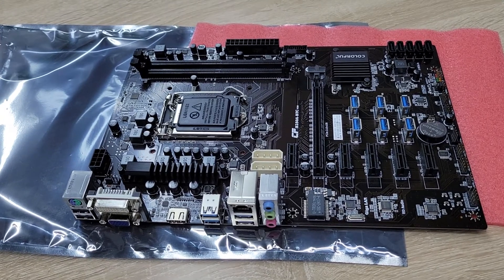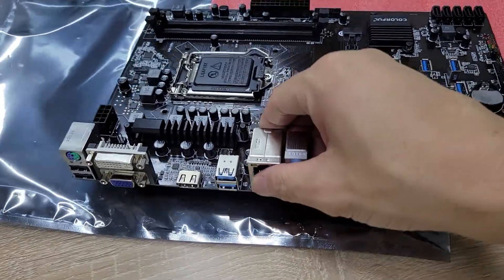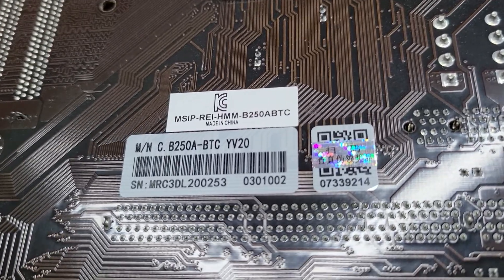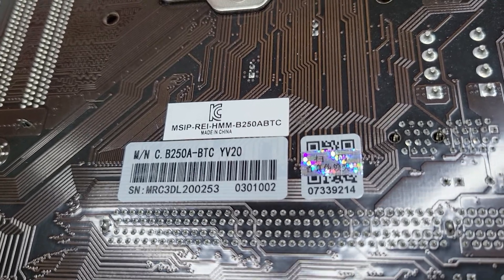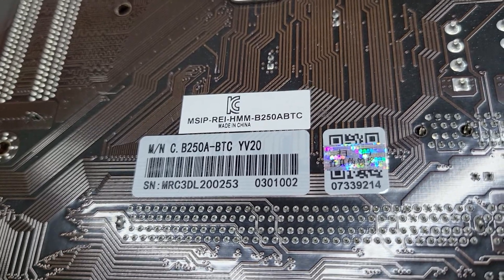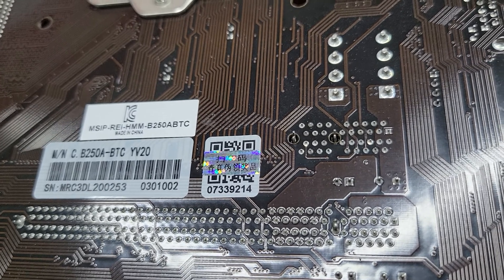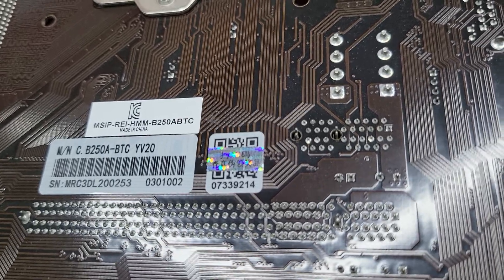Let us see the back side of this motherboard. Turn to the back. We can see this model. This motherboard's product model is CB250A-BTC V20. This is the serial number. You can also scan the QR code to verify whether this motherboard is a genuine or fake product.